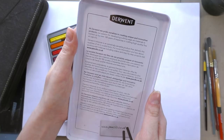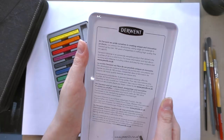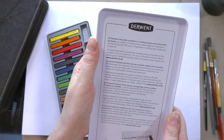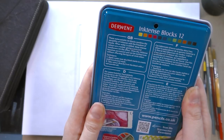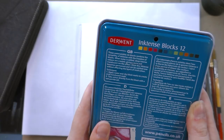At Derwent, we pride ourselves on creating unique and innovative products. Our passion for developing cutting edge art materials is backed up by over 180 years of expertise in crafting high quality fine art pencils. Derwent Inktense is an extremely versatile product that delivers the qualities of ink in solid form. These water-soluble ink blocks combine the versatility of Inktense with the freedom of blocks. When water is added, deep, intense colors are created, giving a pure and translucent ink-like effect. Once dry, Inktense becomes permanent and can be worked over without affecting the layers of vivid color.